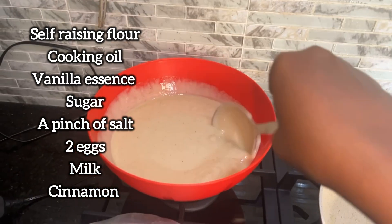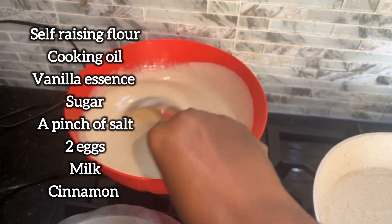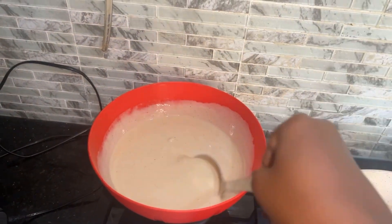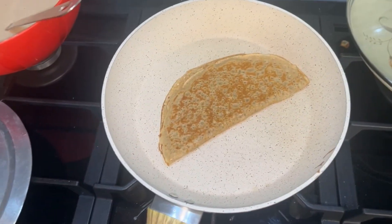Hello guys, welcome to my channel. Here's a little throw down of how I make my pancakes. Those are the ingredients in this mixture, and I left the mixture to rest for about 30 minutes before I started cooking.